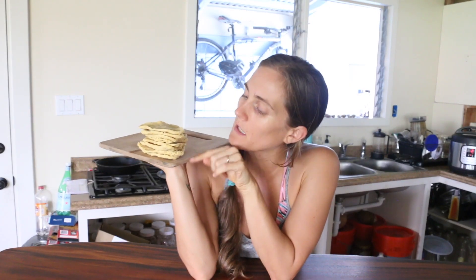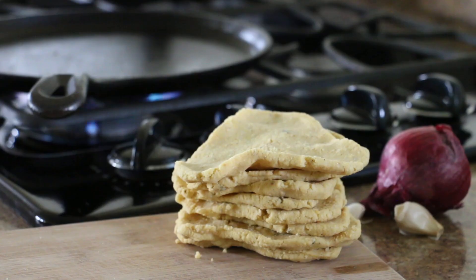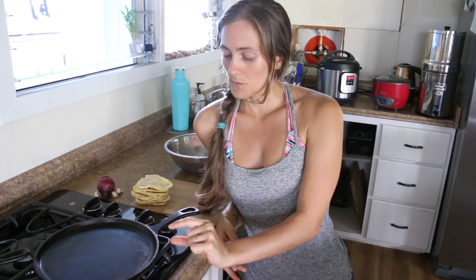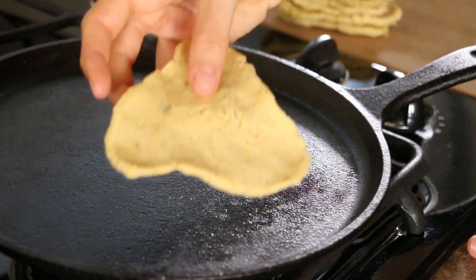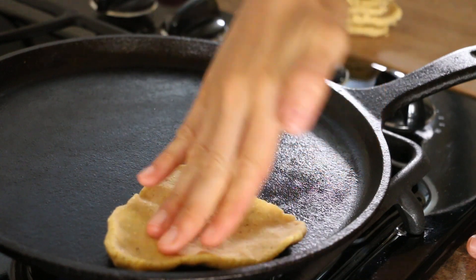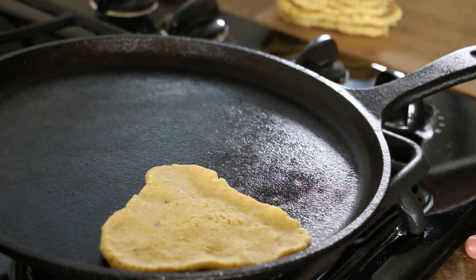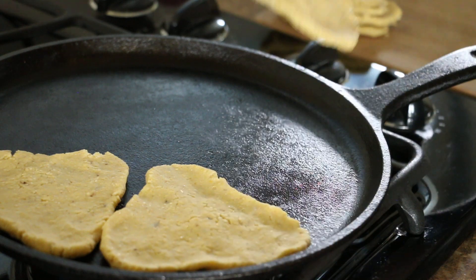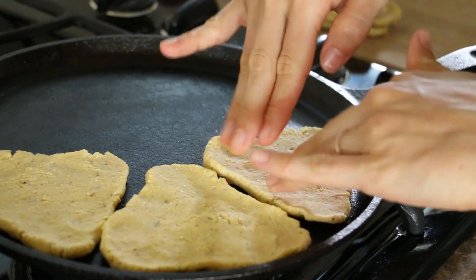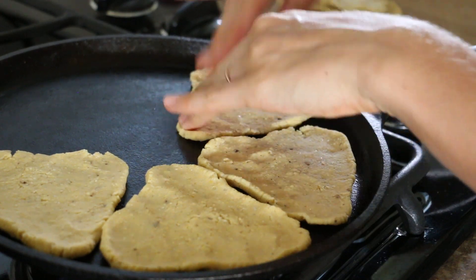Once they're all patted out, I just make a little pile and then get my pan hot. My preferred kind of pan for cooking these tortillas is a cast-iron skillet with a low rim, and if you season your cast-iron skillets well they essentially operate like a nonstick skillet. I get it nice and hot and then put it on low-medium heat. When you put your tortillas down, you want to hear a little bit of a sizzle. They will stick when you first put them on, but don't stress about that.